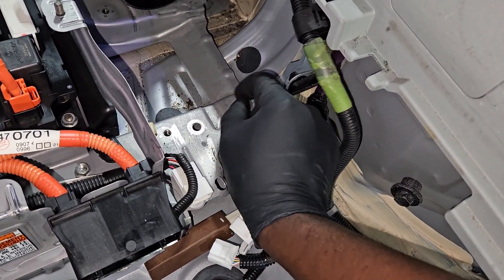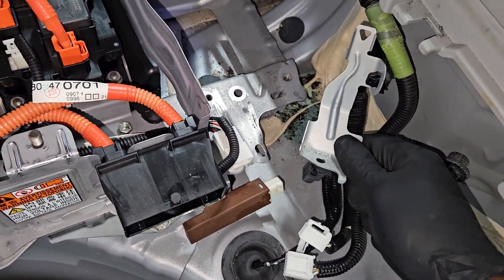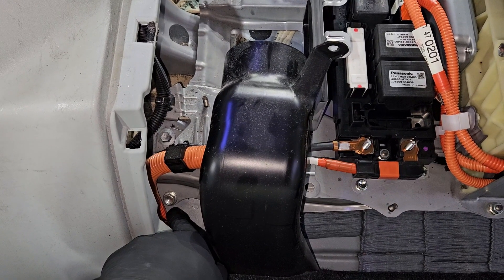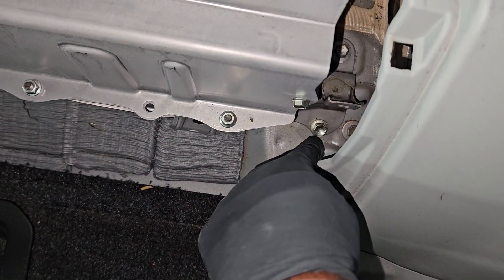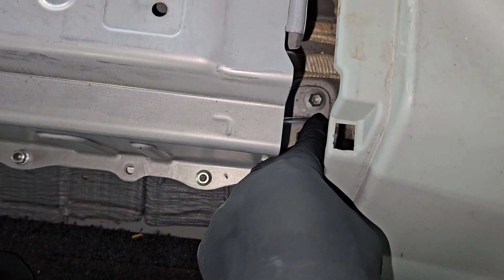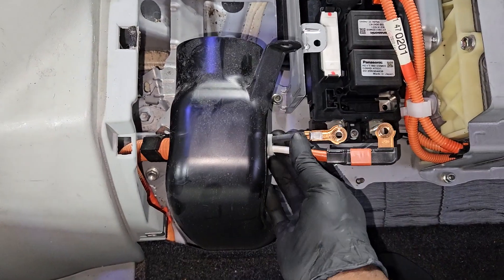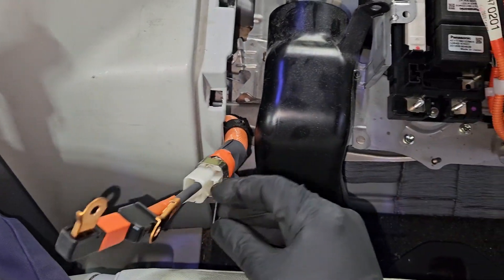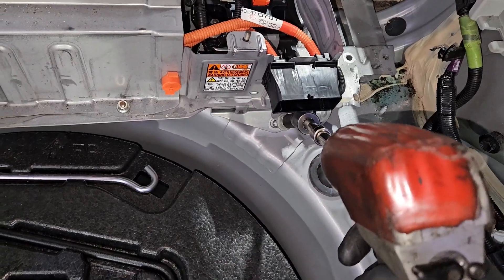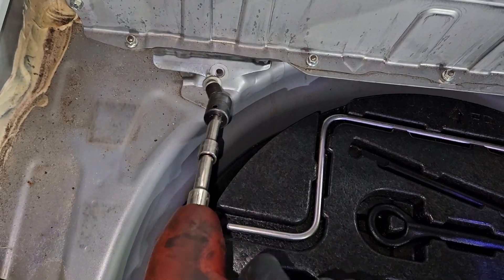I'll make my way back outside the hybrid battery. Right now I'm just trying to free up as much space and components off the hybrid battery assembly as possible to make it easier to carry out. There are a few bolts going around the hybrid battery holding it to the body. I'm going to route the high-voltage cables out of the way.